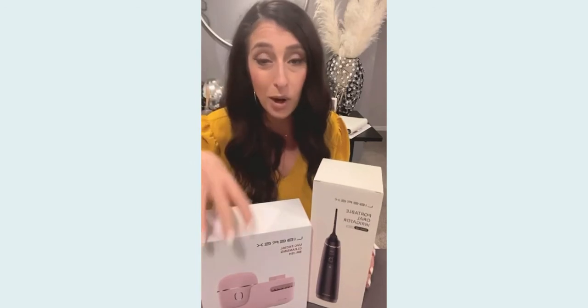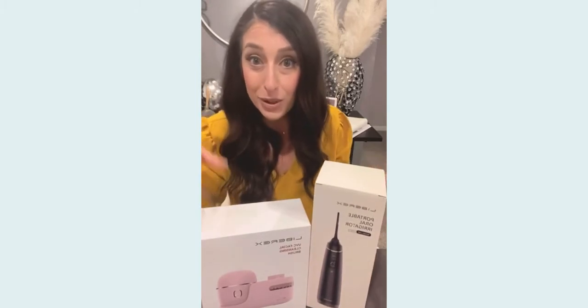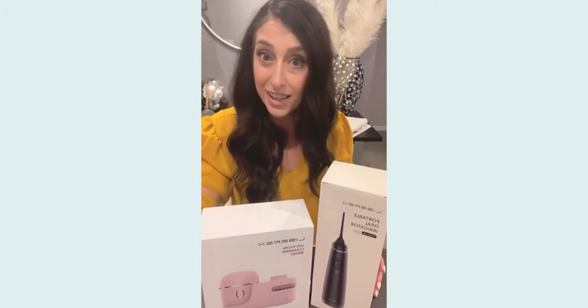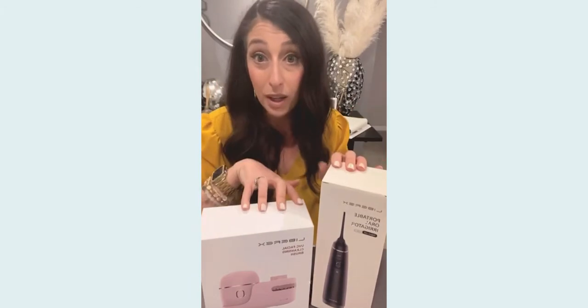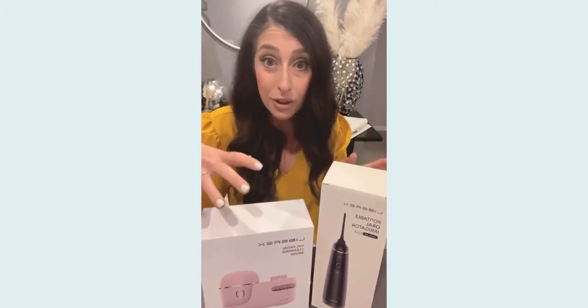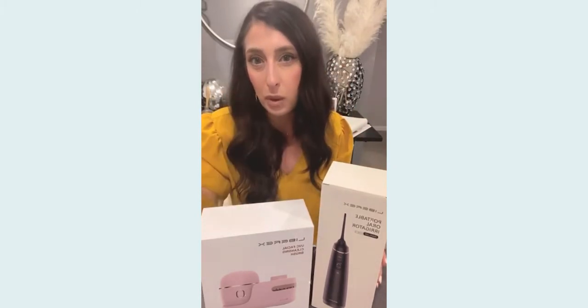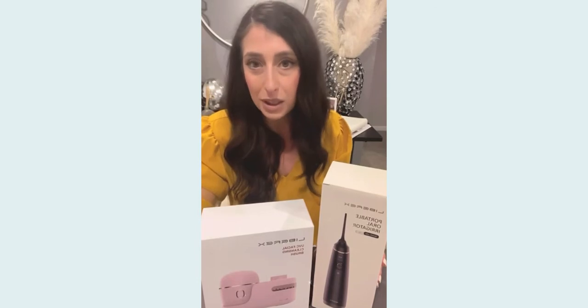Hey guys, happy Sunday! Hope you all are doing great. I just received a couple items from Librix — here's the brand — and these are both kind of like self-care items, so I thought it'd be nice for a little self-care Sunday to share this with you. I'm going to be doing an unboxing here on Instagram so you guys can see what I'm seeing for the first time. Here are the two things that I picked up, both of which have been kind of on my wish list for a while but I hadn't really pulled the trigger on either.